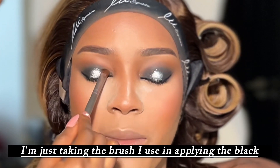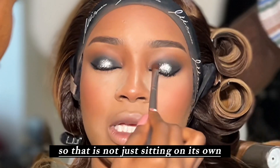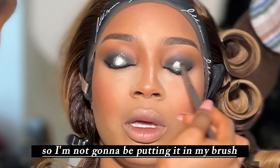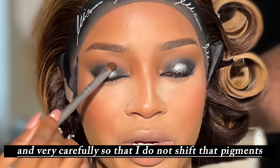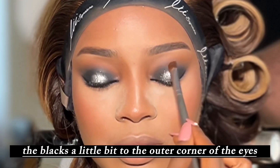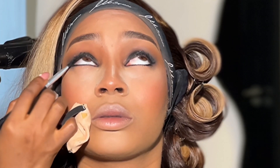This eye looks so pretty. I'm taking the brush I used for the black and diffusing where the black stops and the silver begins — blending around the corners of where I applied the silver so it blends into the smoky eye a bit. I'm being very careful not to shift the pigment, only working the corners. I'm also dragging the black slightly to the outer corner to give the smoke a winged effect.